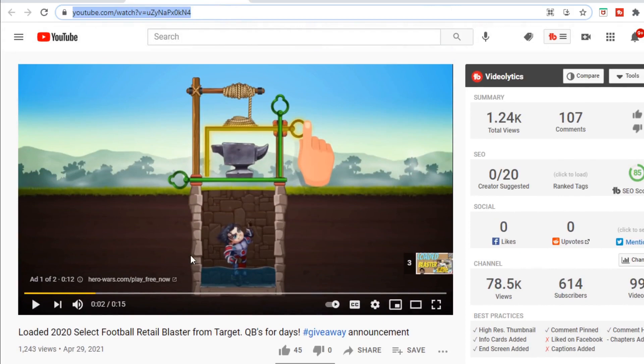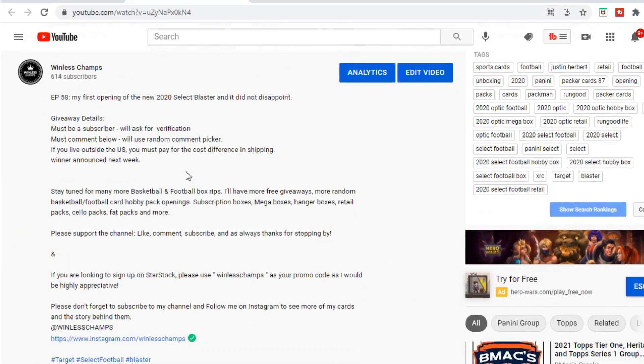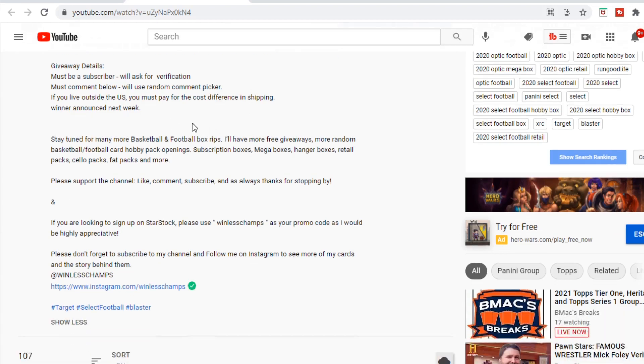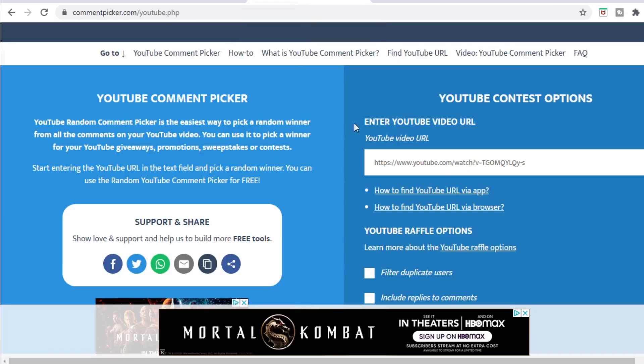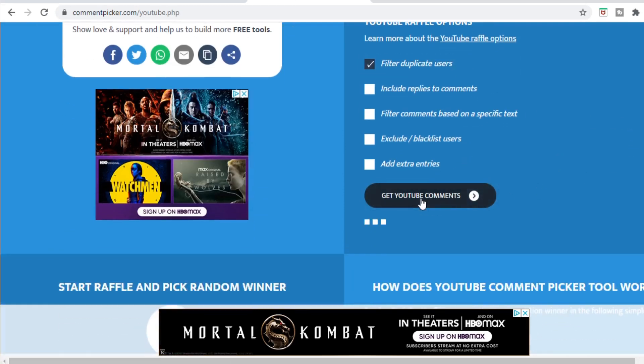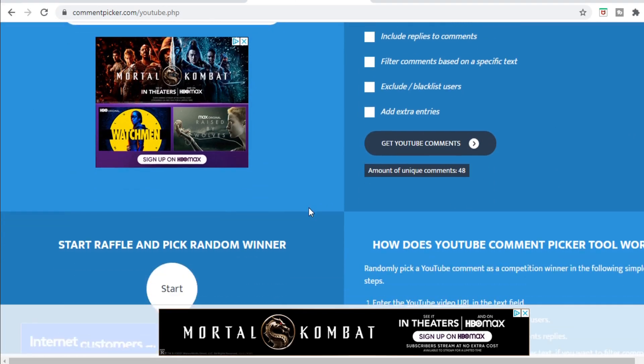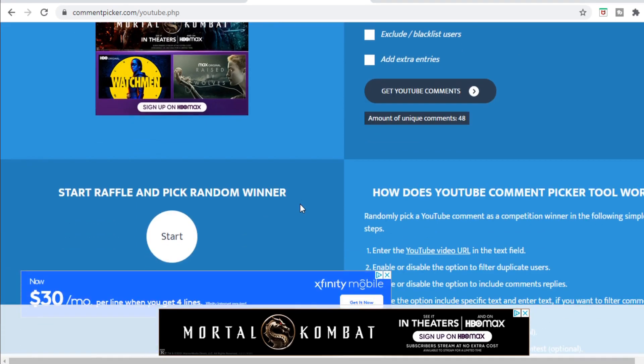Alright, so we had the loaded 2020 Select football retail blaster as a giveaway. To enter you had to be a subscriber and comment on the video. If someone who wins doesn't normally comment on my stuff I might ask for verification. If you live outside the United States, you'd need to pay the difference in shipping. We went ahead and filtered duplicate users — we have 48 unique comments.